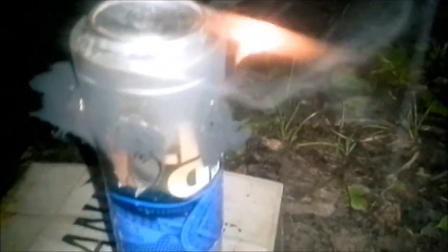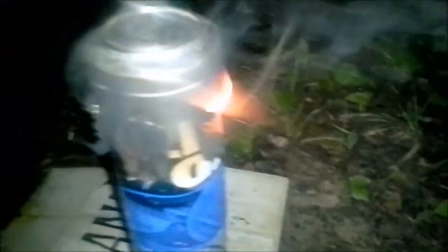Let me stop it right here. There we go — no, that's smut. I thought that was the tin can that had melted or something, but that is smut. Wow — unbelievable smut buildup.